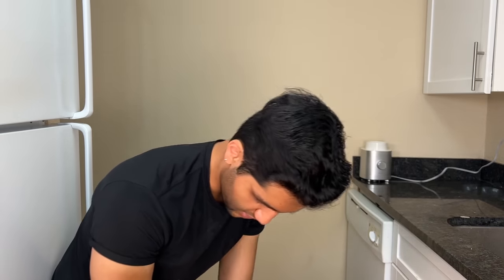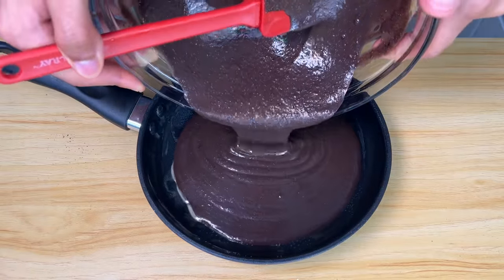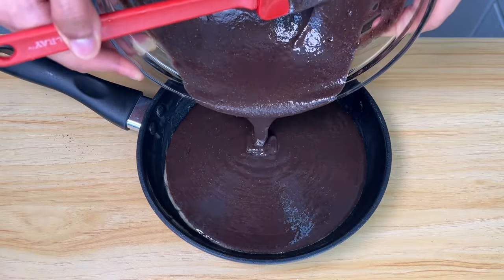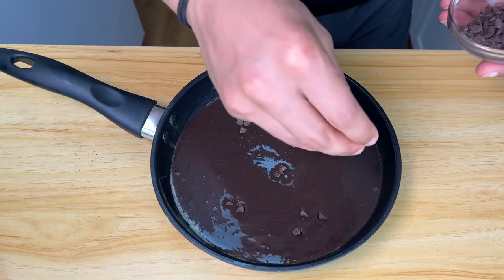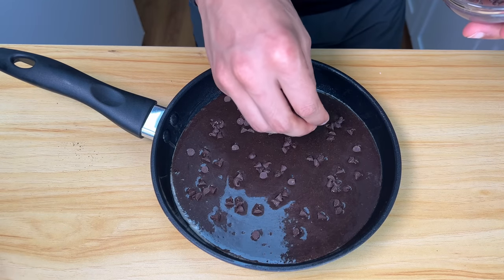I have an eight-inch nonstick metal pan — it's bakeable up to 350 degrees and we're baking at 300, so it will work. But if your pan has a rubber grip that isn't oven-safe, it might melt. You can use a cast iron pan or any skillet or baking dish you want. Oil the pan, batter goes in. The oatmeal continues to thicken it up as it sits. Add nine grams of mini chocolate chips on top — I like to sprinkle them on top so I can see them and they don't get lost in the sauce.